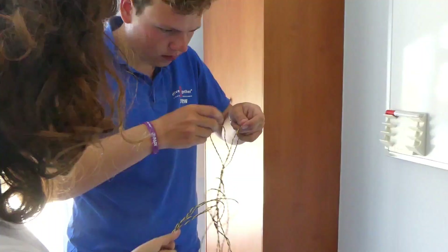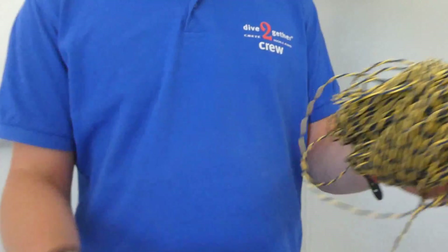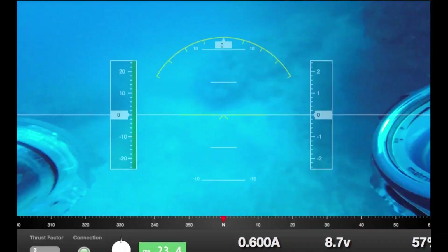Afterwards the second time, with the cable problem solved, we sent all the cable back down and it was working well.